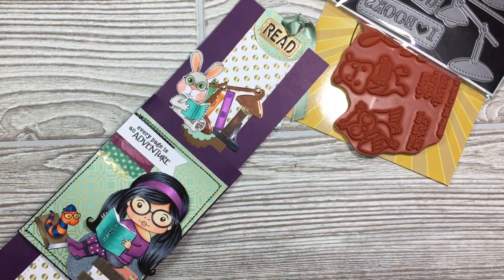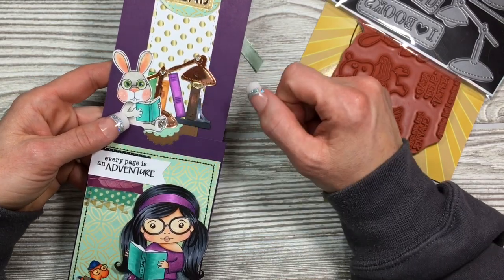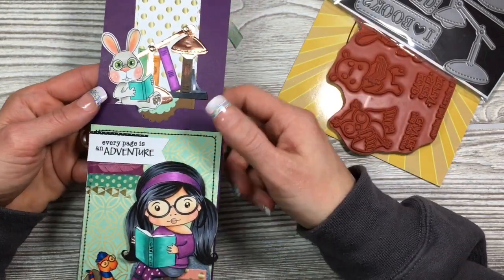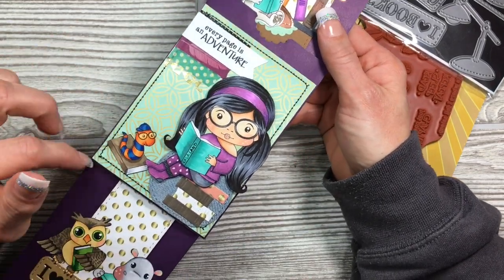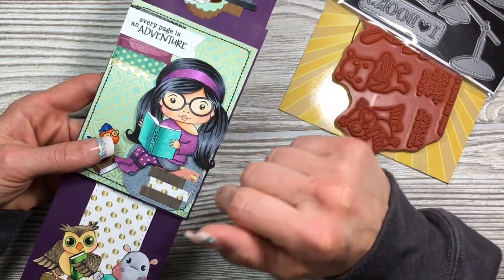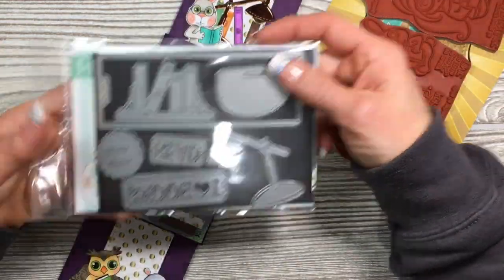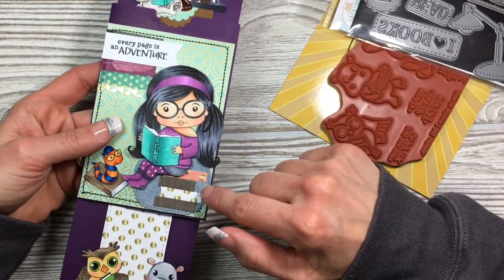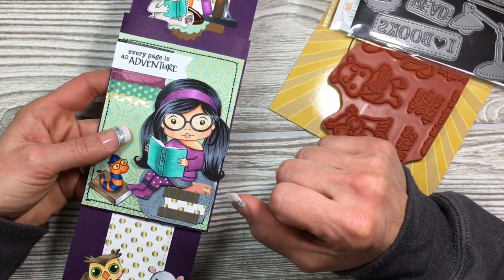I colored everything up with Copic markers, and then I used some brads in here on the little lamp. That bunny is so cute. I did some stitching with my sewing machine all the way around this. And then this little die right here — I cut it twice and butted it up against each other to kind of make it look like a little jean rug.